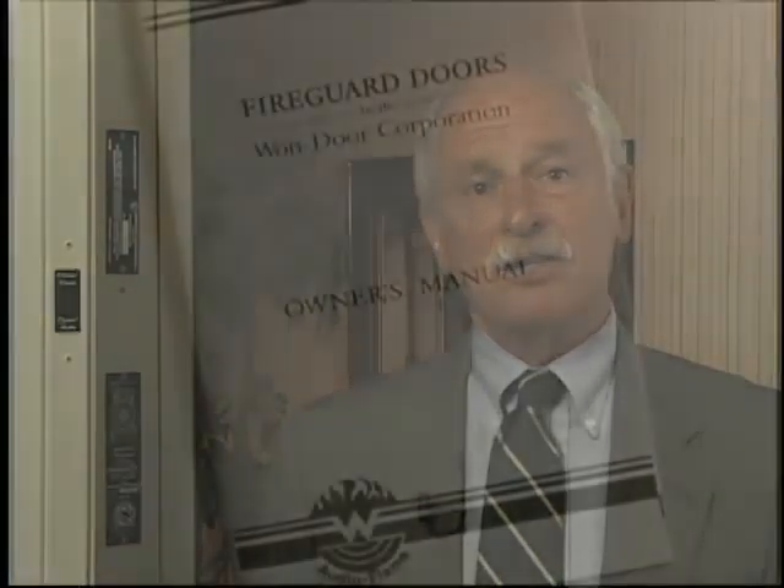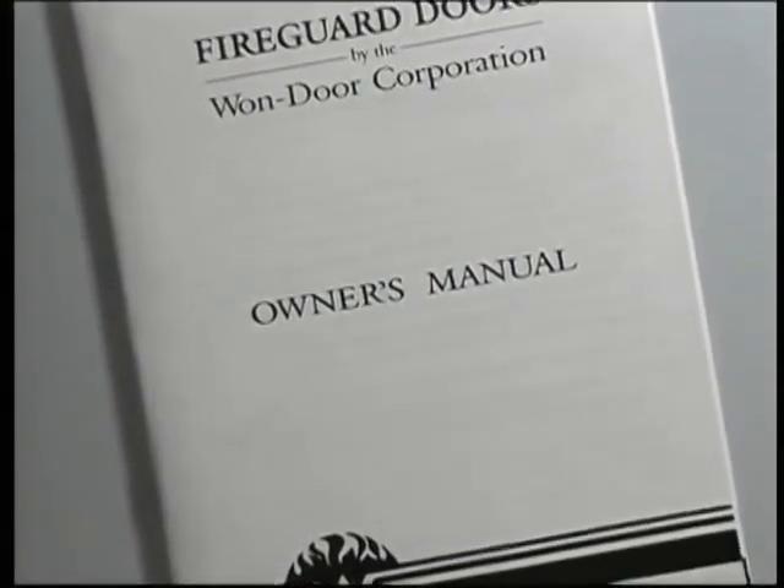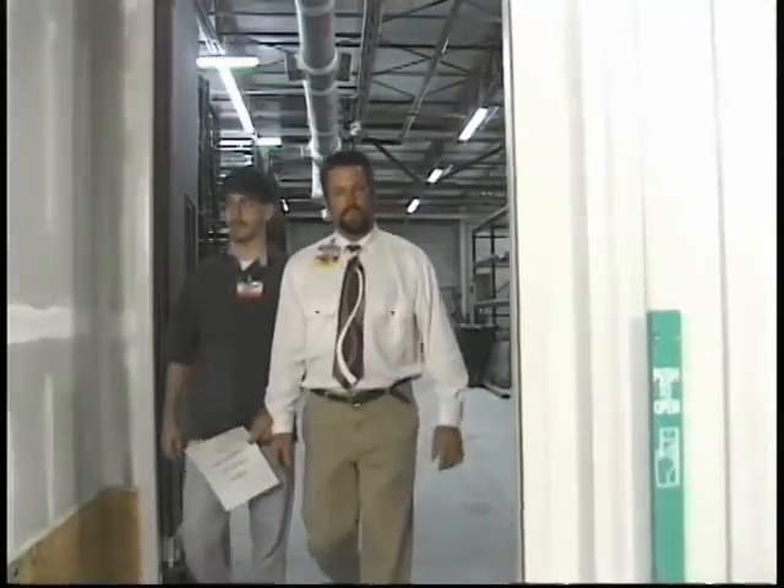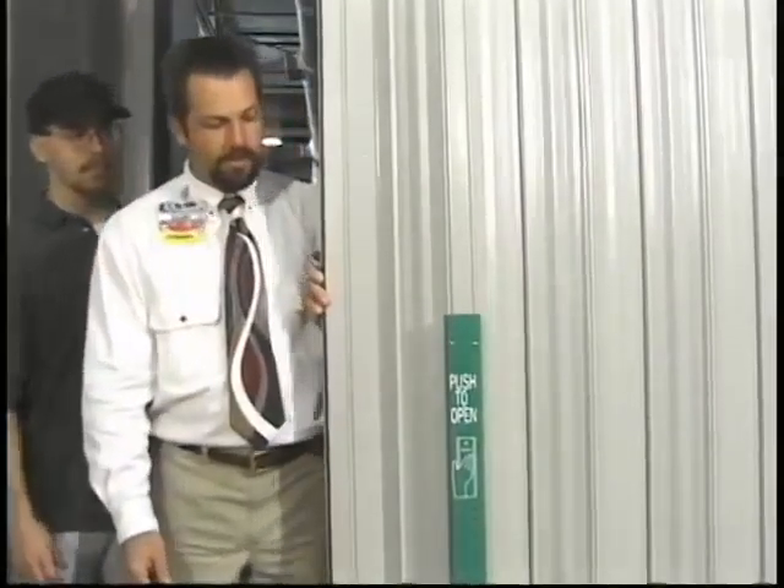For more reference on fault conditions and a detailed listing of horn patterns, please review the owner's manual provided along with this videocassette. Supervision is a vital part of many different fire protection systems—for example, fire alarms, smoke detection, and sprinkler systems. Electronic supervision of One Door's accordion fire door assembly provides the assurance you need that when a fire starts, the door will close properly.